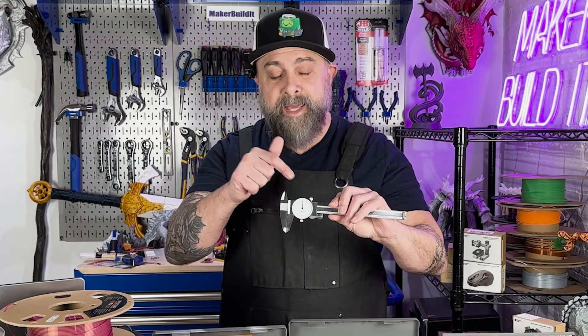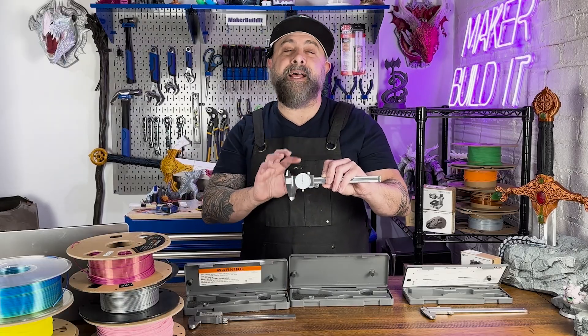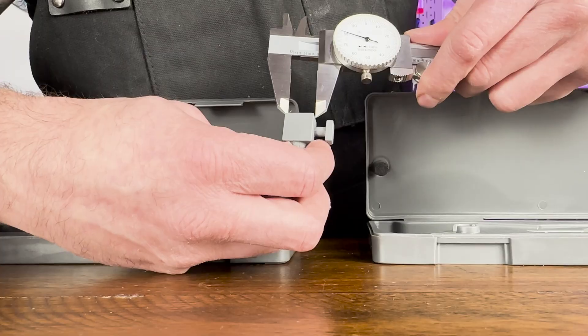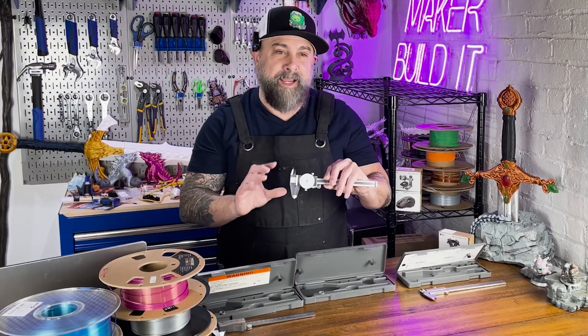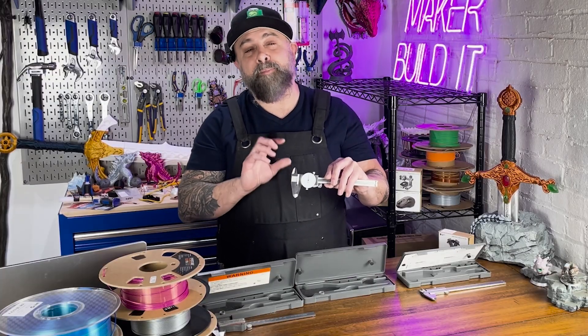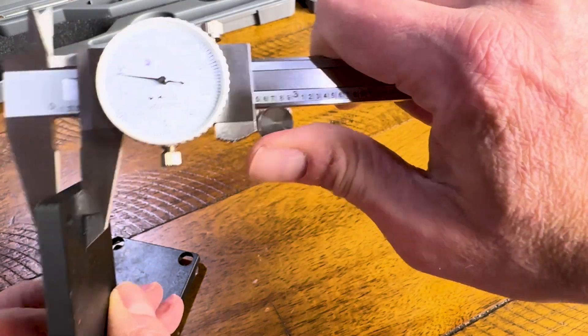Dial calipers use a mechanical dial to display the measurement. The dial rotates as the caliper's jaws move, offering clear analog feedback. While they are not as convenient as a digital caliper, they don't rely on batteries and are good to use where electronics may fail.